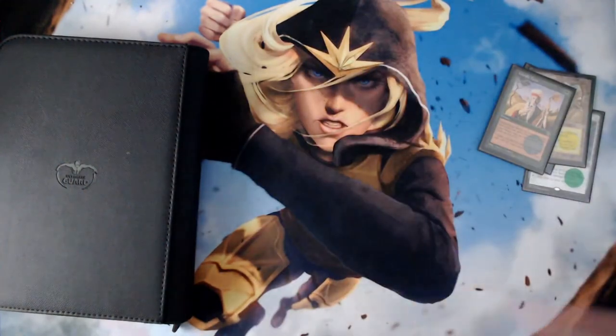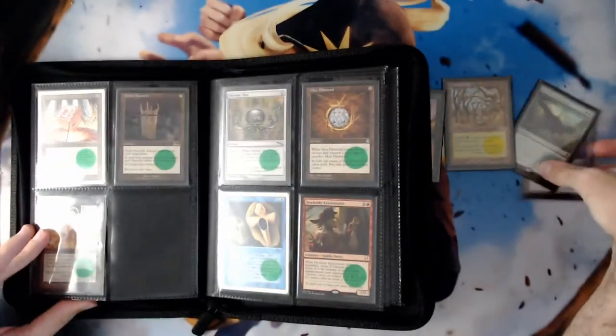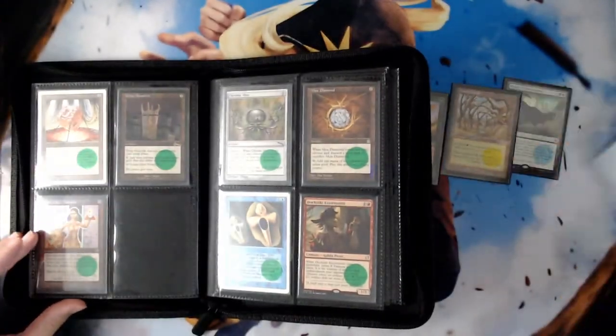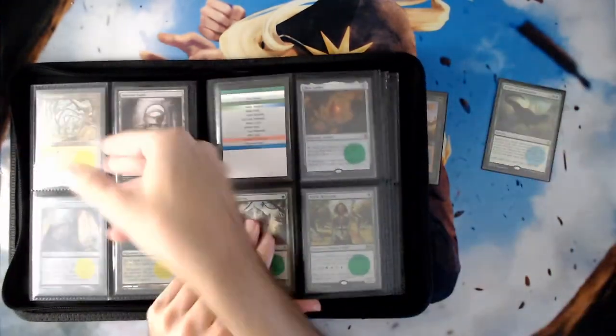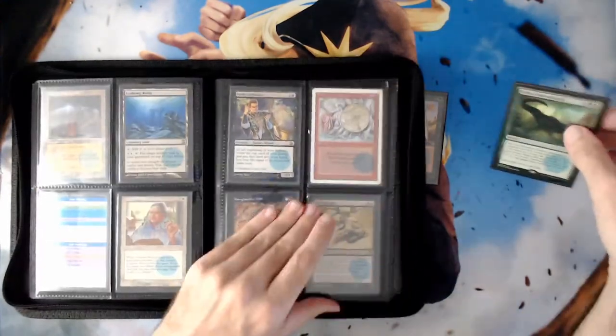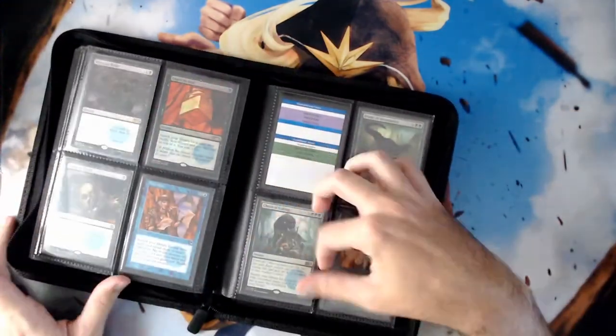And there is my Worldly Tutor. All told, that still took less than a minute. Then I can put these cards back into the binder very easily — that's the page for Mana Crypt, this is why I have the color-coded stickers. Turn the page back, put Gaea's Cradle away, turn the page a couple of times, get back to my tutors, put Finale of Devastation and Worldly Tutor away, box everything up, and I'm ready for my next game.